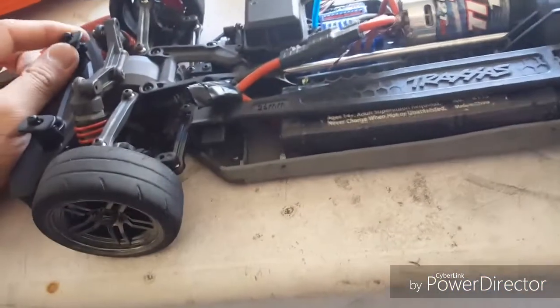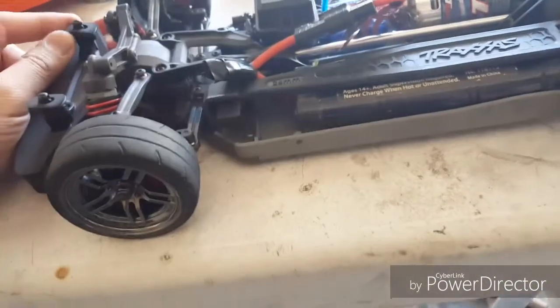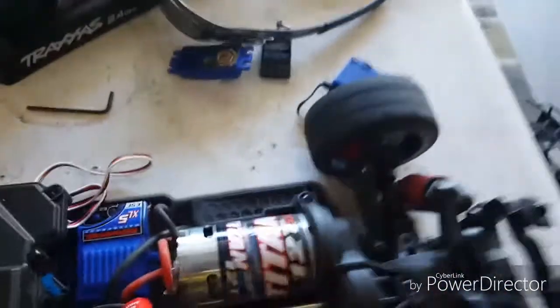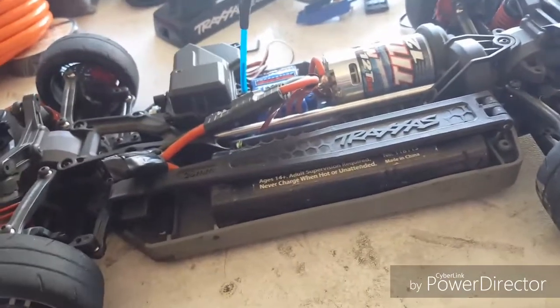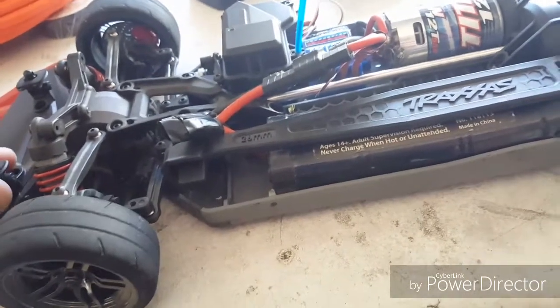I'm happy and not happy about this. What I'm not happy about is I've been working on this servo for quite some time already — it's almost quarter to six and I started working on this since about three o'clock. I started doing this because my original 2075 servo gave up on me, which was basically my first breakage on the Vortech.